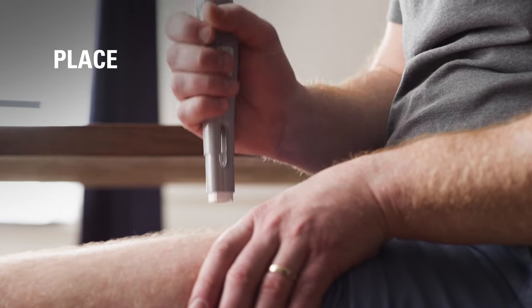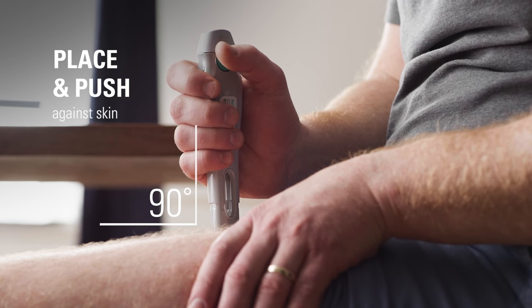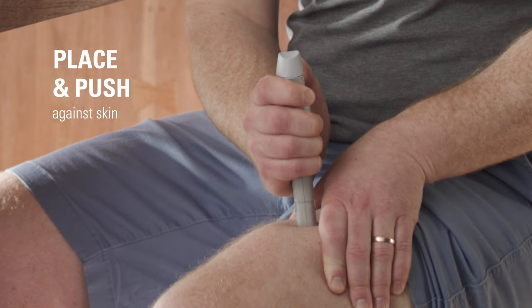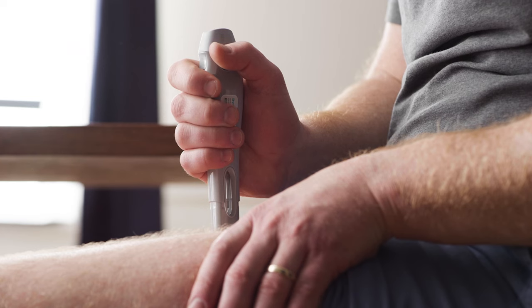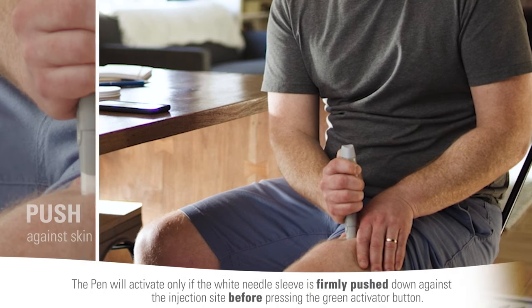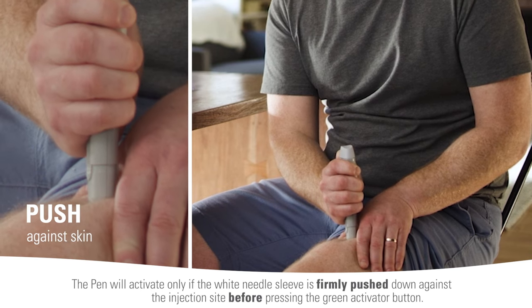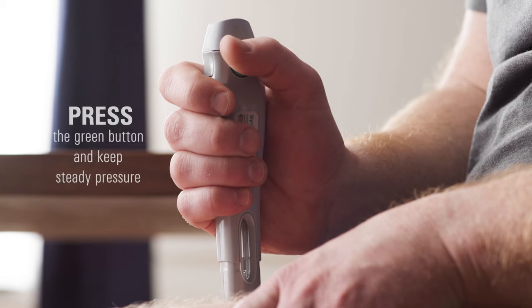Then I place the white needle sleeve straight against the raised area at a 90-degree angle and push the pen down against my skin. Throughout the process, I keep pinching the raised area and keep steady pressure against it. Now, I can see the green activator button and inspection window. The pen only activates if the white needle sleeve is pressed firmly down against me before pressing the green activator button. A loud click means the start of the injection.